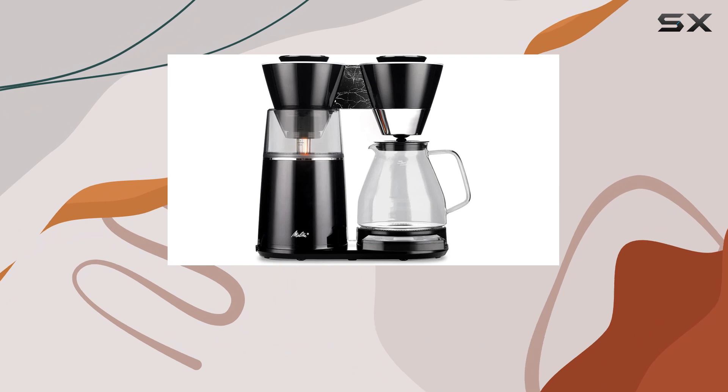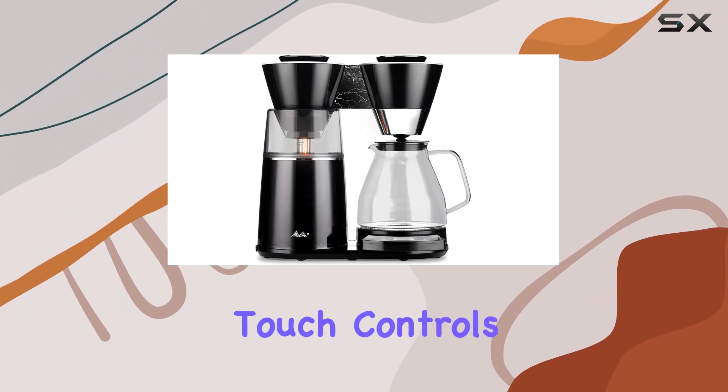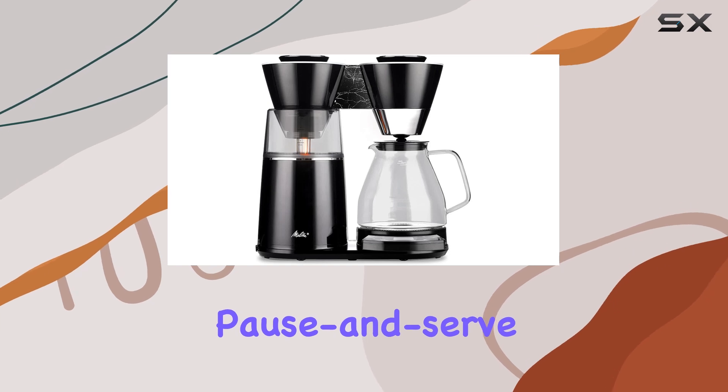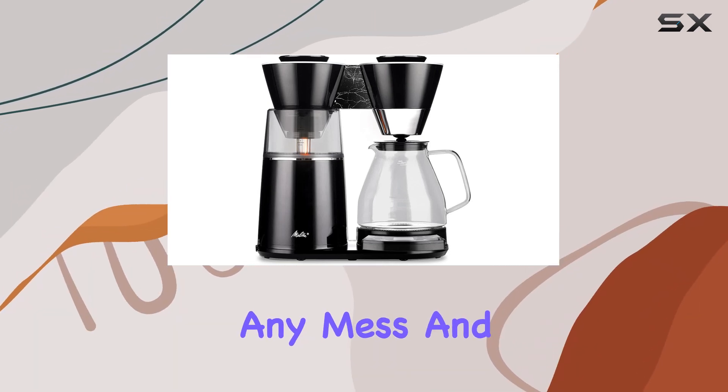Using the Melitta Vision 12-cup drip coffee maker is a breeze, thanks to its intuitive LCD screen with touch controls. The convenient pause-and-pour feature allows you to grab a cup of coffee mid-brew without any mess.